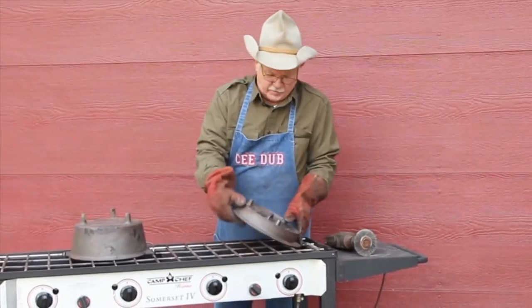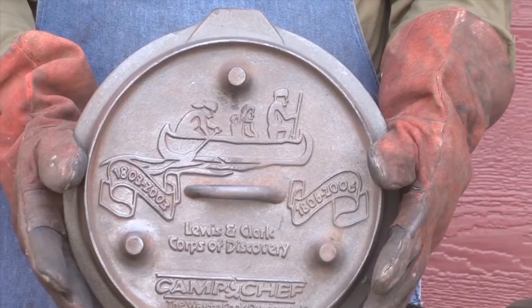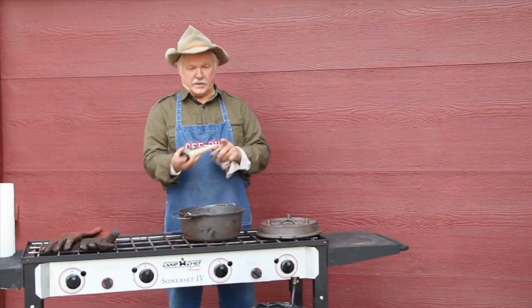Just a very few minutes with the drill and our wire brush, and look at that lid. Our iron has cooled down a little bit, so we're going to go into the next step and we're going to use our Camp Chef conditioner.